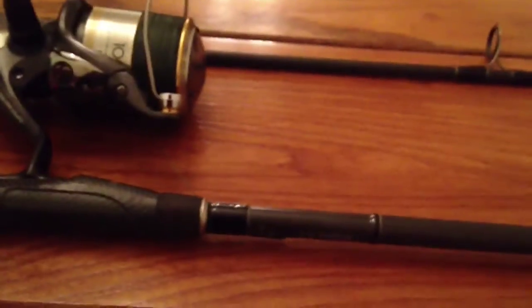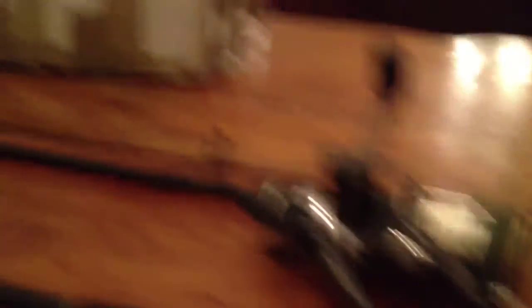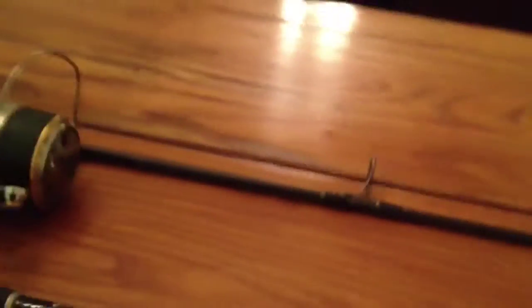I'll just show you - this is one of the rods I've been using for quite some time. This one is a 12 foot Fox Warrior XT, one of the old models, 2.75 pound test curve. This is a 2 piece rod, which makes it good for storing away. When you want to put your rods in the car and move to a different fishing spot, a 2 piece rod is ideal because you can keep your rig intact - you don't have to break the rig down, cut the line and all that. So a 2 piece 12 foot rod of somewhere around 2.5 to 3.5 pound test curve is going to serve you perfectly.